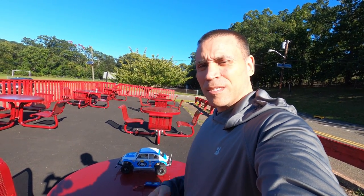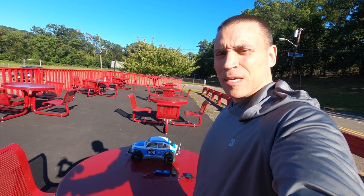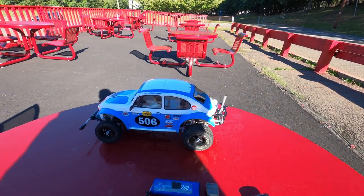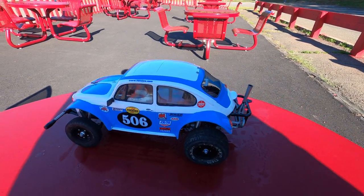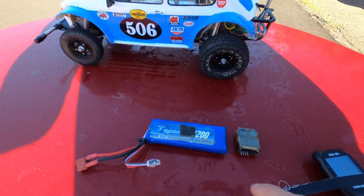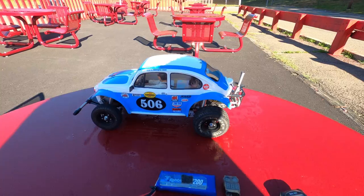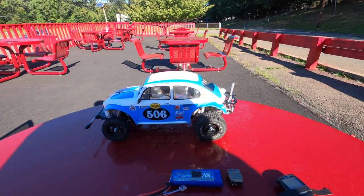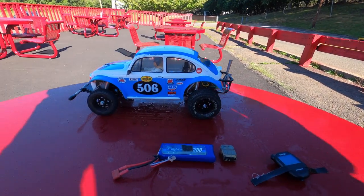Steve here at ShenRC, and today we have another GPS speed test and bash. This time we have the Tamiya Sand Scorcher. I've got the GPS meter and a 2S LiPo, and we're gonna get ready to give this a rip and see how fast this sucker goes, give it a little bash. Let's get to it.